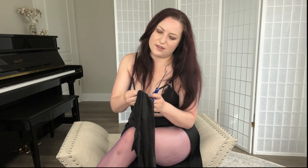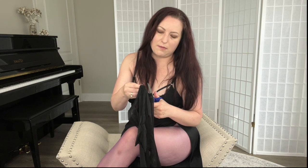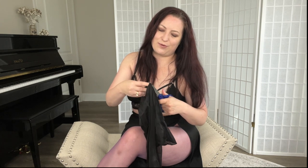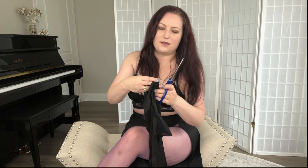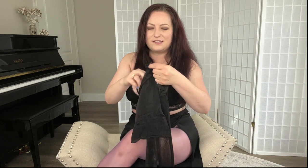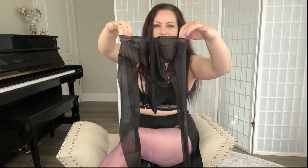You can obviously do this with a pair of pantyhose that has ladders in it, so that you're almost repurposing them opposed to doing this to a brand new pair. But I have a lifetime supply of pantyhose, so I'm gonna start doing different things with these. And look — it already looks like a shirt!